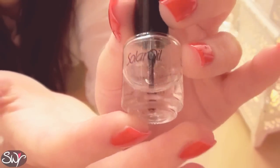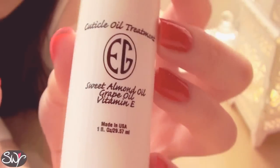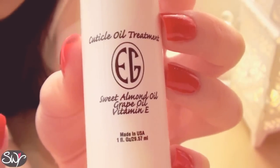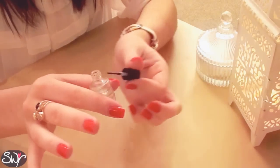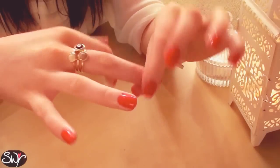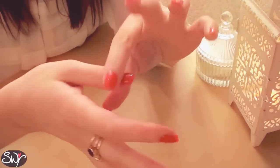As a final optional step you can apply an oil to the cuticles. Here are a few examples of cuticle oils. So that's it — perfectly glossy manicured red nails.